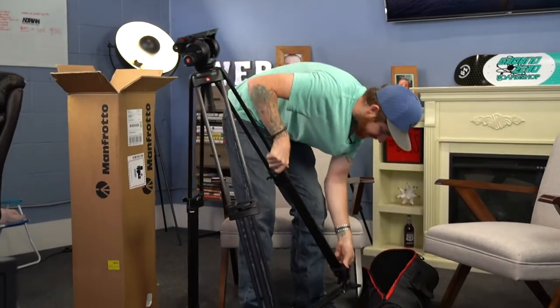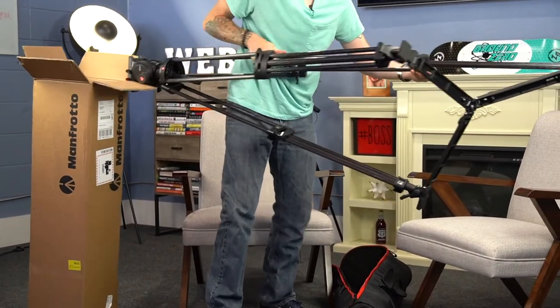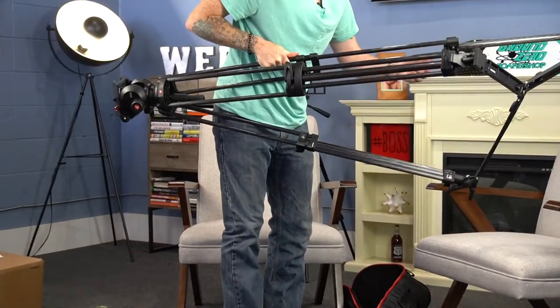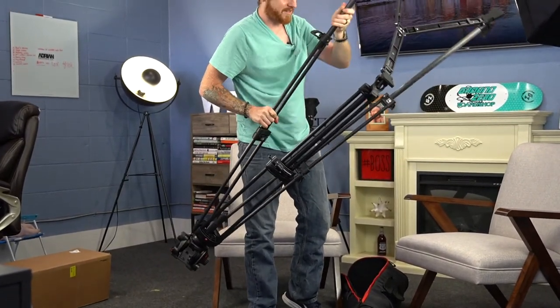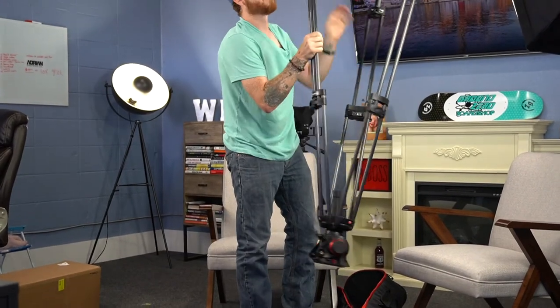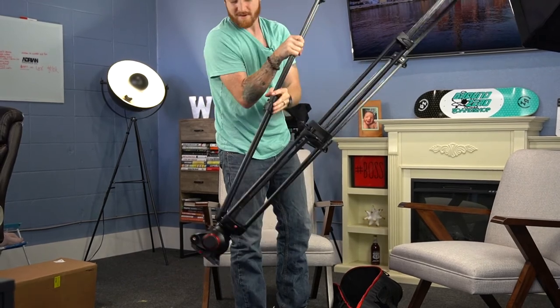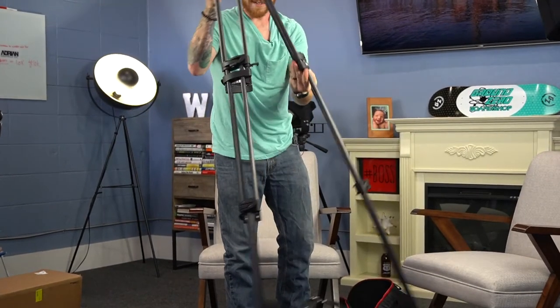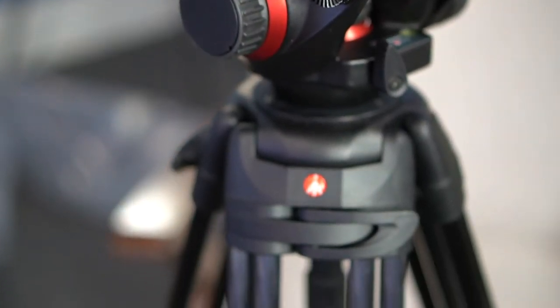It actually goes even higher than that. If you actually lower this down, you can take it up another notch. All right, so you can see this thing is a monster. I don't know who's gonna shoot that high, but you never know when the situation arises — when you're gonna need to shoot Kareem Abdul-Jabbar or Shaquille O'Neal or something. But yeah, thing is massive.